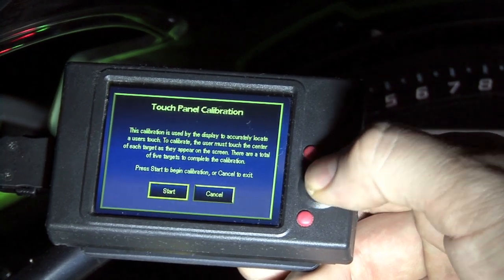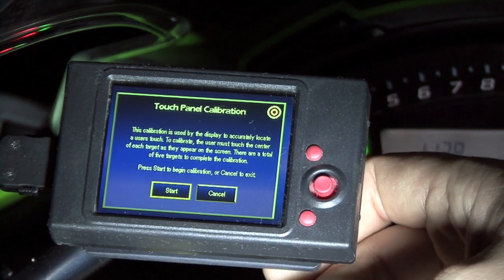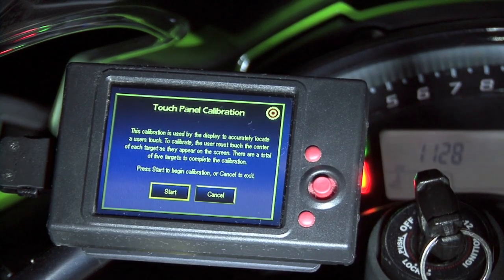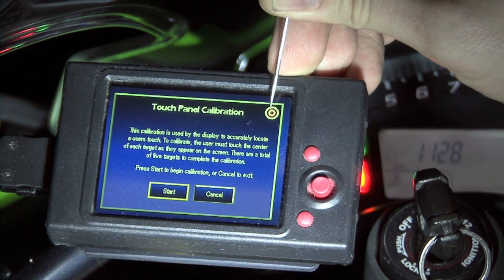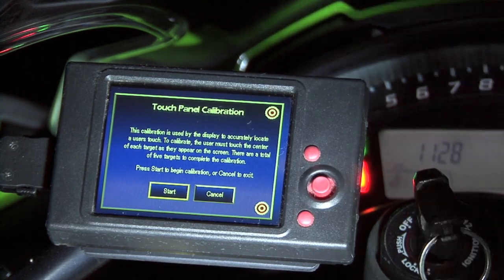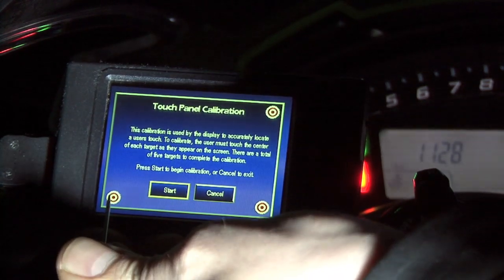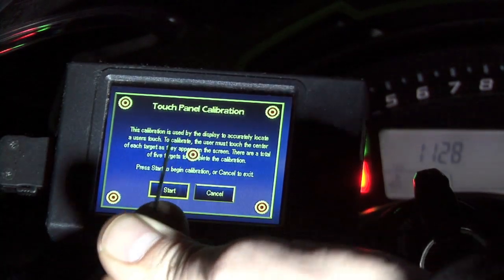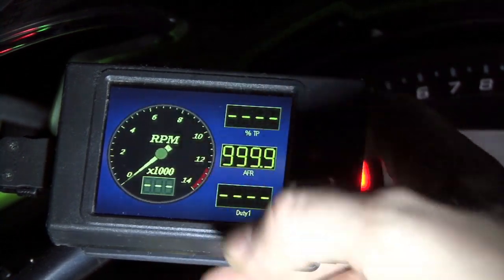We'll use the joystick to navigate to Start and hit Enter to begin the calibration process. Once we start, a single target will appear in the upper right-hand corner of the screen. I'm going to use a pointed instrument — this scribe here — to tap that target one time, making extra sure not to double tap the target. That's going to cause the second target to appear. We'll tap that one time, the third target, the fourth target, and finally the fifth target right in the center. Once that's been done, our touchscreen is calibrated and we should be able to push all of our buttons right on the screen with our finger.